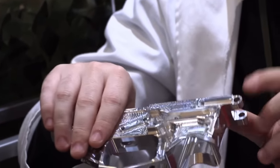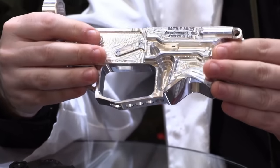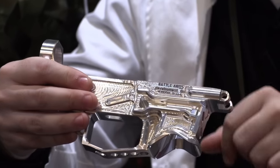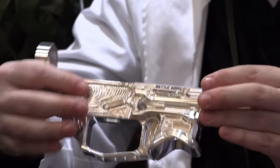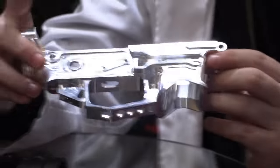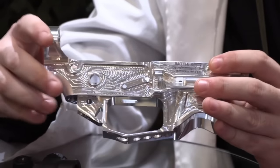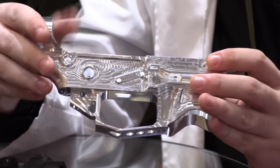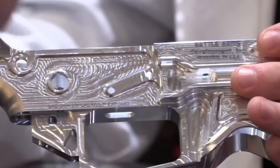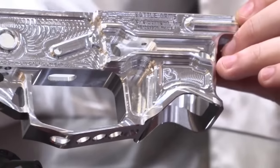We're going to come out with a 9mm, and with a few modifications to the program we'll also have it for 40 — which uses the same magazines as 9mm — but also 45 and 10mm as well. Something like this, we're probably looking towards December based on our current manufacturing limitations, but we'd really like to have these closer to end of summer or fall.